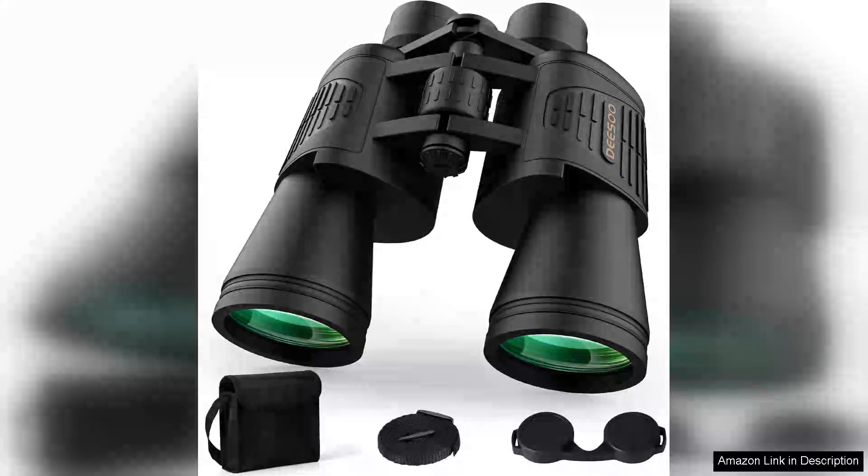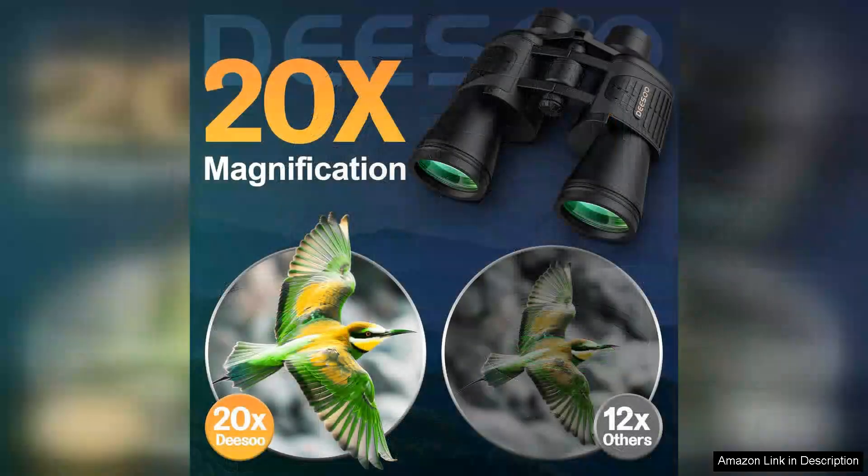I recently had the pleasure of using the high power binoculars for adults — the 20x52 HD large view binoculars — and I must say they exceeded my expectations in several areas. The 20x magnification coupled with a 52mm objective lens provides a remarkable viewing experience. Whether I was bird watching in the park or taking in scenic views from a distance, the clarity and brightness of the images were impressive.